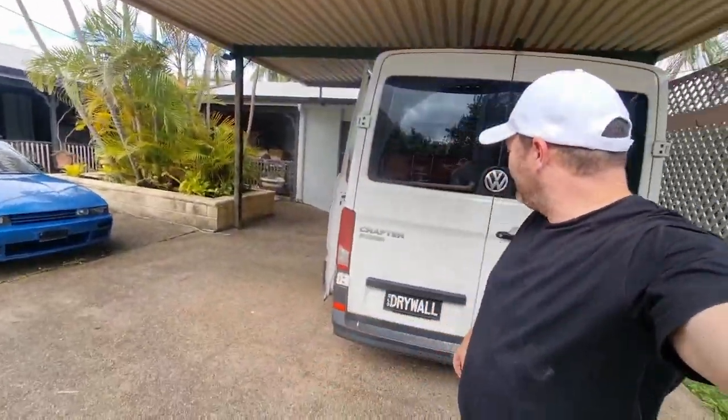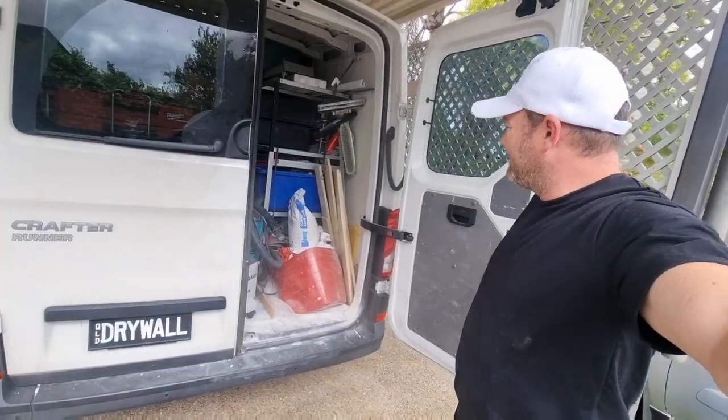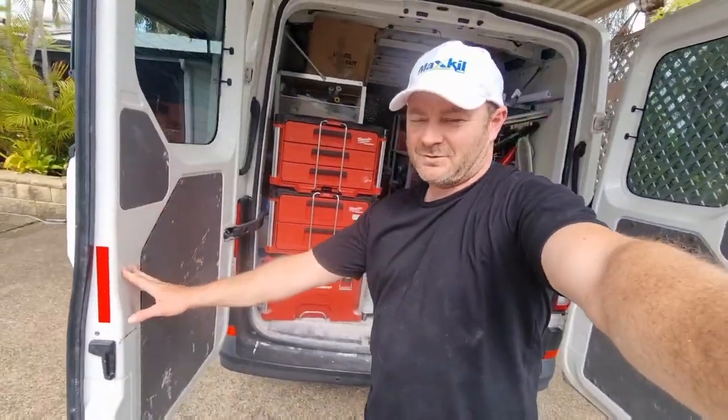Drywall clean van reveal courtesy of you — let's go into the back first. I know what you're thinking, still looks a little rough.